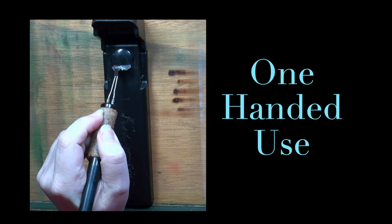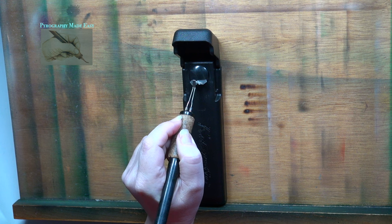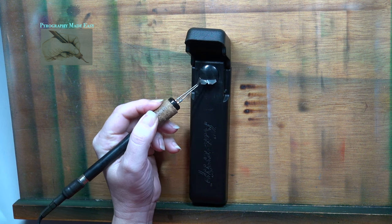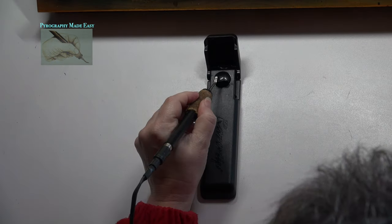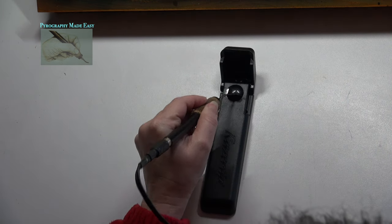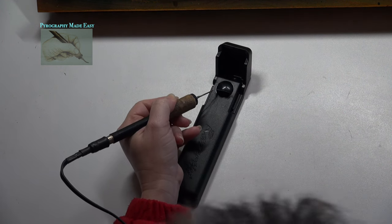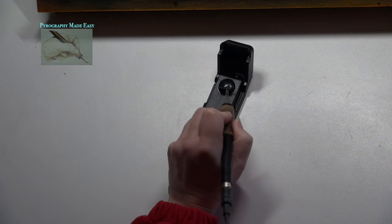One-handed use: I placed the scraper on my easel and rubbed the pen tip along the upper edge of the prongs — that worked, even though my hand is not resting on it. If I tried to use the angled side of the prongs, the pen tip just pushed the scraper around. Next I placed the scraper on a flat surface and tried to use it — the pen tip just pushed it around. If I rested my hand on the scraper then it worked, but even then I still couldn't use the sides of the metal prongs.